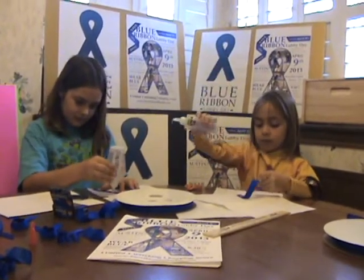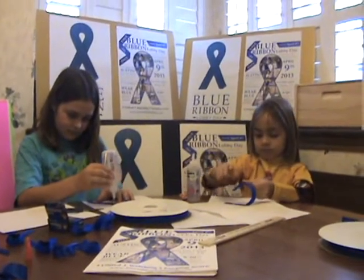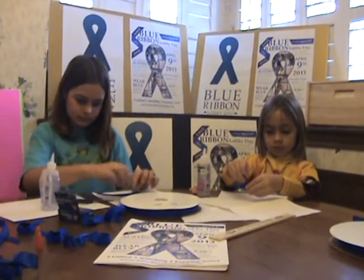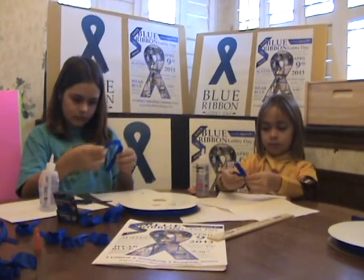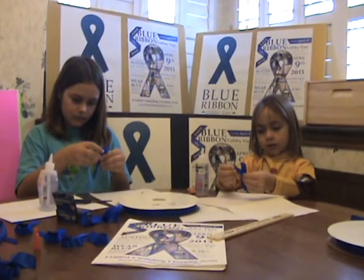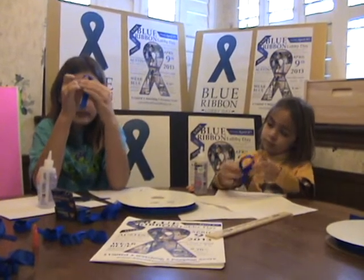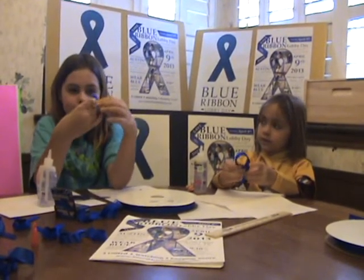Just a dab of glue. And now that you have put that glue on there and you're crossing it again, what are you doing? Putting the ribbon on the glue. And pressing it? Yes. For how long? A second or two.